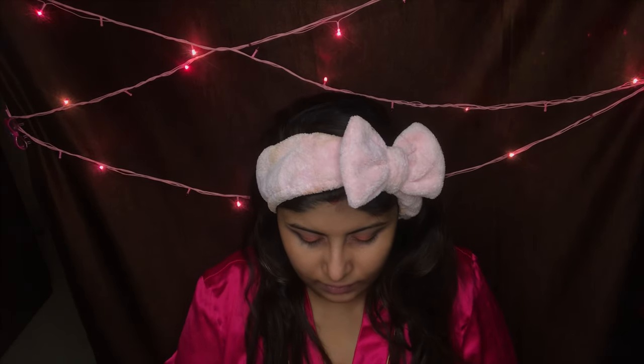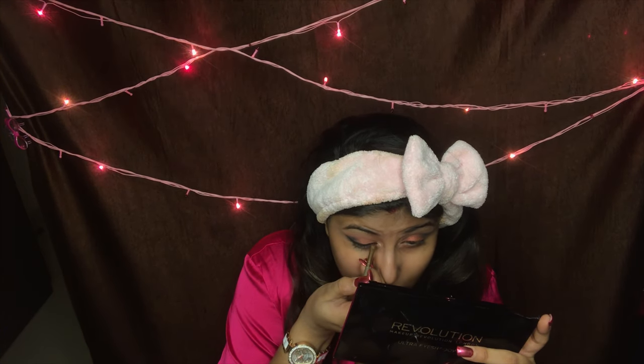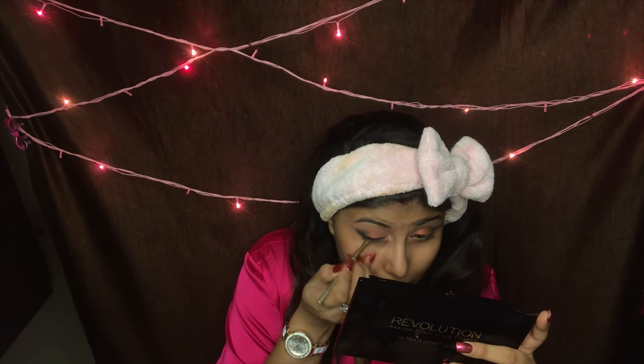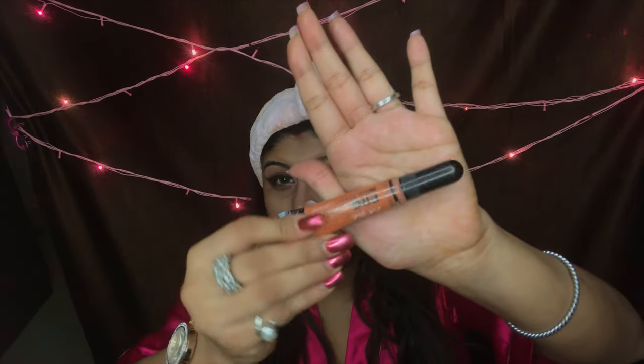I'm taking this Maybelline gel liner to finish the eye. So this completes the eye look. Now I'm applying an orange color corrector — I'll just apply it on the under eyes.